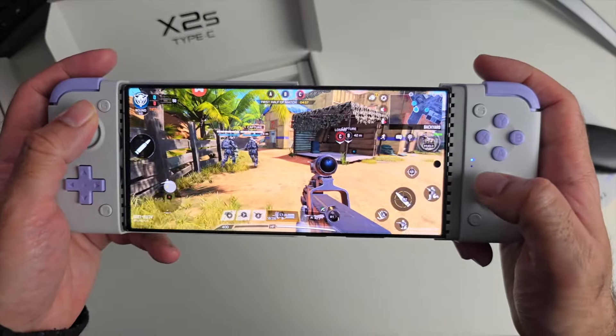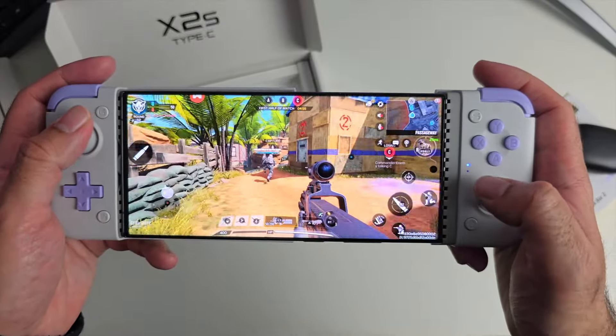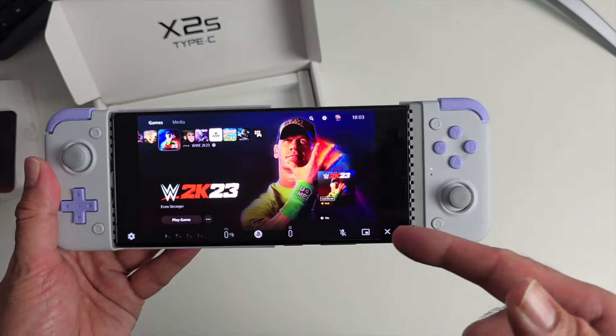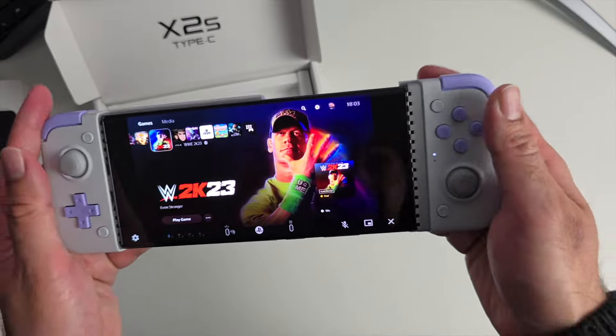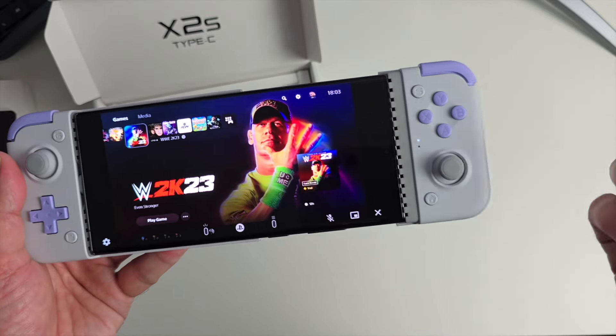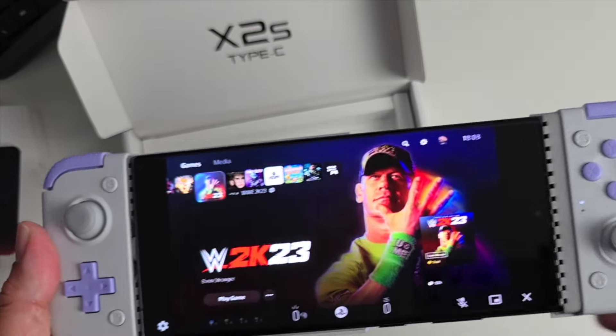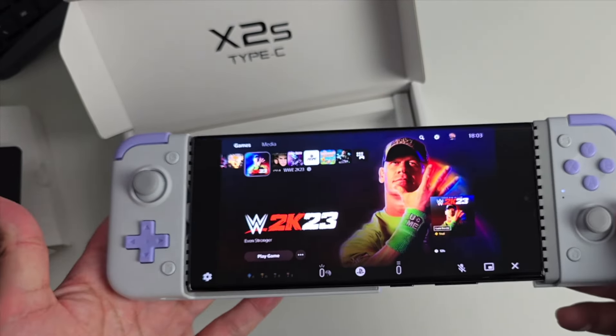I can certainly see myself using this controller for the long term. The new Gamesir X2S Type-C controller — I'm using it with my S24 Ultra because I love that big screen gaming effect, and battery life is really good on the S24 Ultra. But you could also use this on your iPhone 15 series if you want, so it works on both.